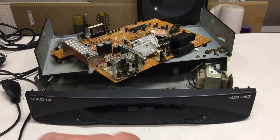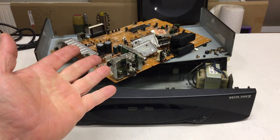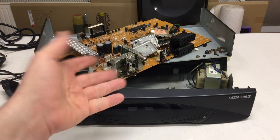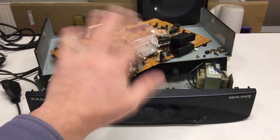And that was the teardown of the Radix Delta 2002 analog satellite receiver. I found it actually quite interesting — I hope you did too. Till next time, bye.